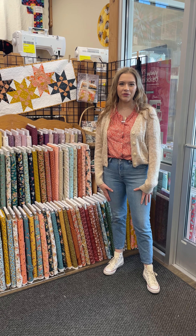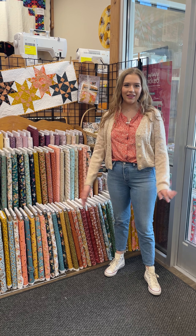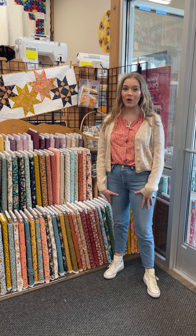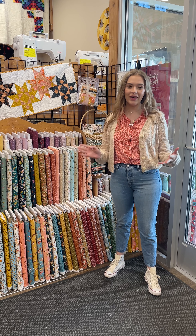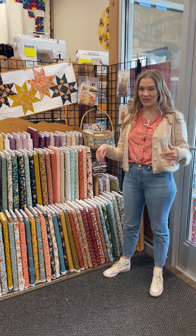Hello, everybody. Thank you so much for joining us today. This is our What's Buzzing at the Bee live stream. This is where we go around the store and show you all of our new fabrics and notions and kits and all of the good stuff that we've gotten in the past week. We've got a lot to cover today, so we're just going to jump into it.